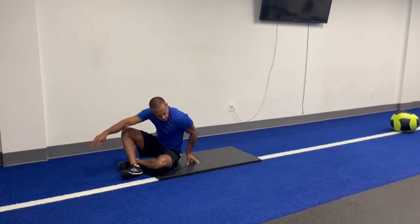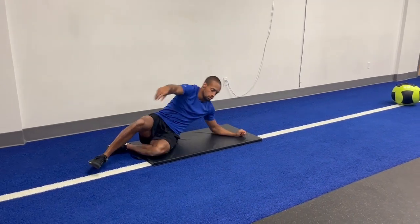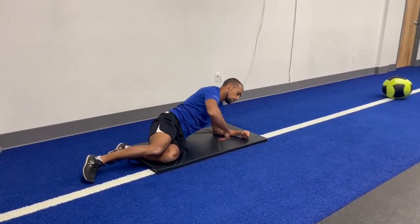Half side plank extension, your reverse reach.